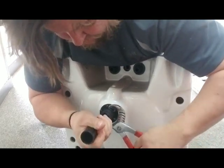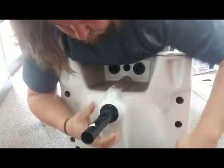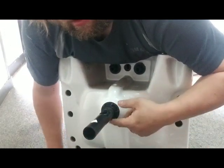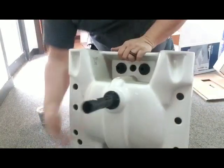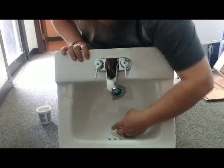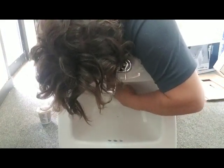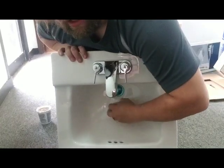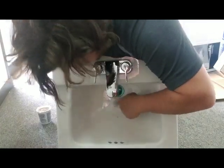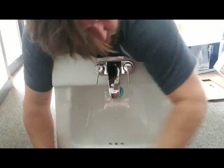Just want it good and snug — you don't want to crank down on it and crack the plastic or break your porcelain. On the other side, you should have pushed most of that putty out. Take your finger running around and clean it out. Make sure you get all that out. Save that for your next job.